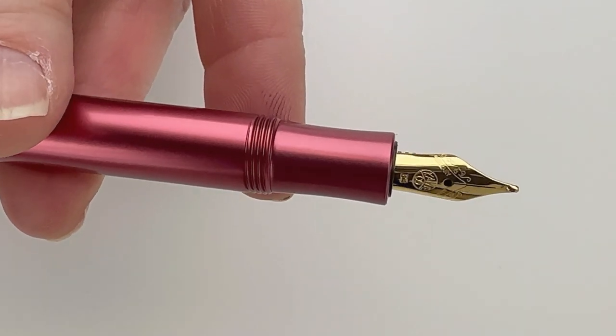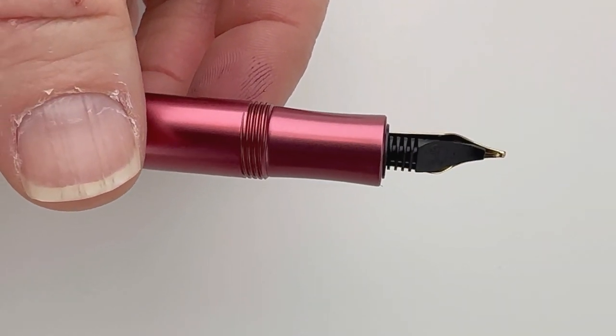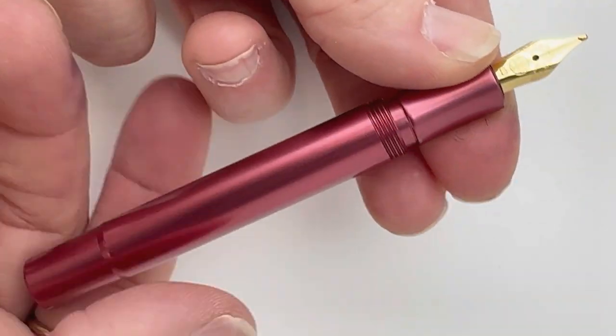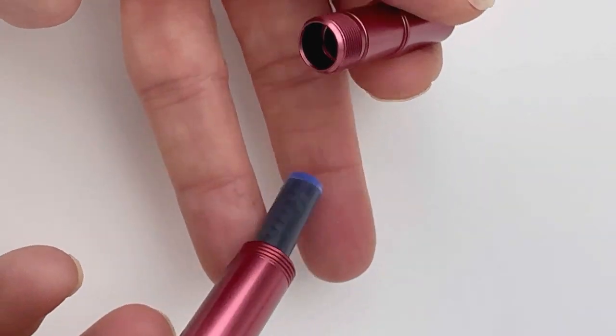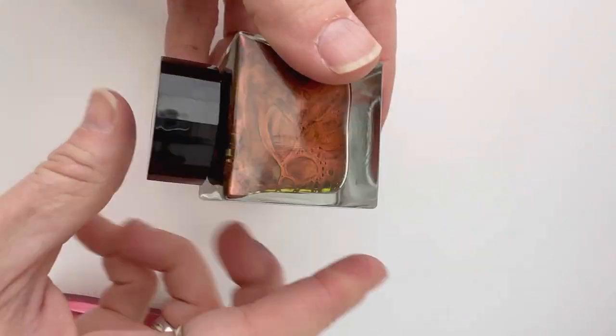You've got a matching nib, and it is a stainless steel nib that's plated to match the gold accents. This ruby material is kind of a pearlescent, shimmery metal, and you have the ink cartridge stored inside for if you would like to ink it immediately with that Kaweco ink.